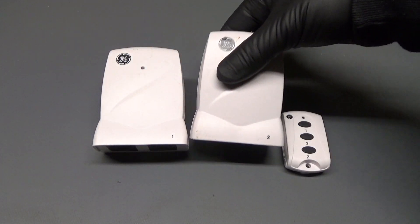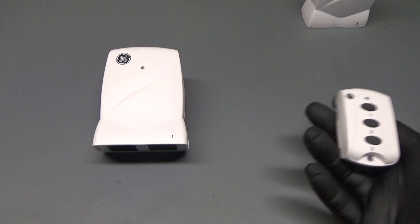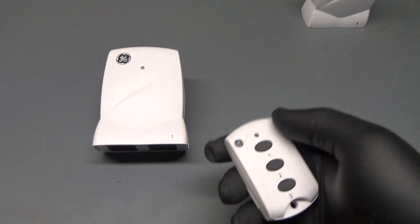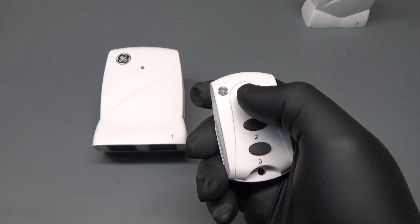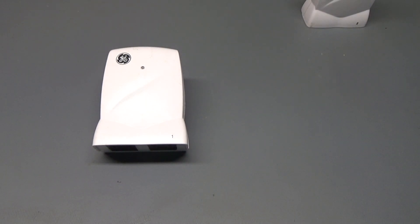So this is channel 1, channel 2, and channel 3. One of the reasons it was so cheap is because it doesn't have an on/off button. It just has one button which turns it on or off depending on the state of the outlet. So if I press the button the light comes on, and if I press it again it turns off. You can't really turn something on in another room and know that it's on — it could have just turned it off because you're not certain of the outlet's state. So that's a bit of a problem.